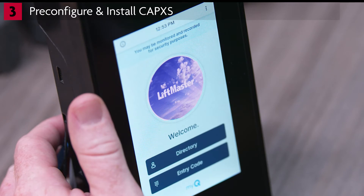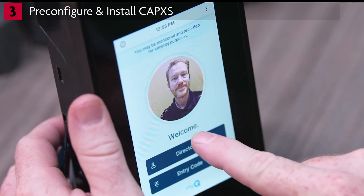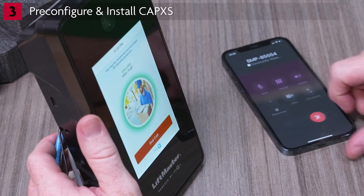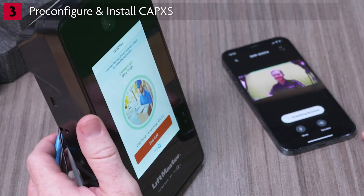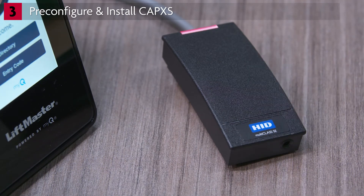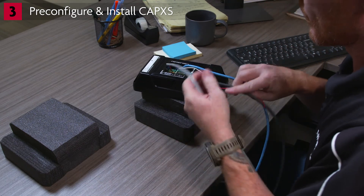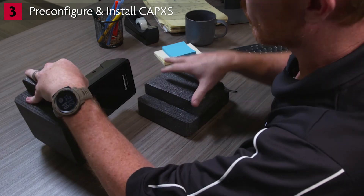Download is complete when the Directory button turns blue. Confirm the clock, welcome message, and background image are displaying the correct information. Tap the Directory, then Find a Name buttons, and search for your own name. Call yourself, answer your phone, and confirm the microphone and speaker audio are working. Press Grant Access. Also test credentials — swipe or tap a card to the card reader; the light will turn green and you will hear a beep. Now that you've successfully pre-configured the CapXS, it's time to repack it for transportation to the job site. Disconnect power, the Wiegand and power input wires, and the Ethernet cable. Repack the CapXS in the original packing material and be sure to box up all the items that came with the product.